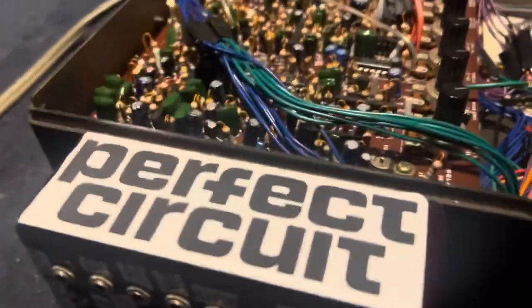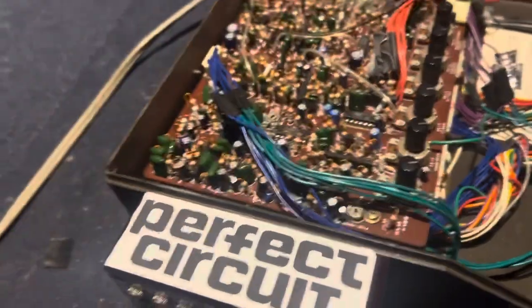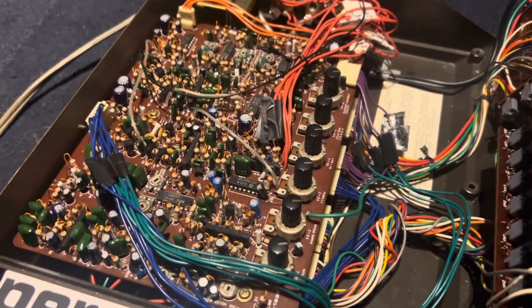That's all my modifications — nothing too exotic. Just the individual audio outs, the trigger inputs and outputs, and drilling holes for tuning the various drums. Thanks for watching.